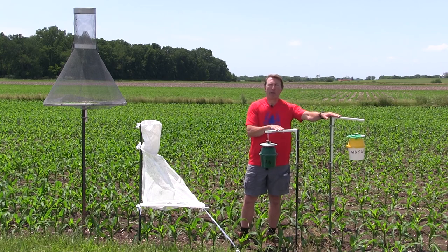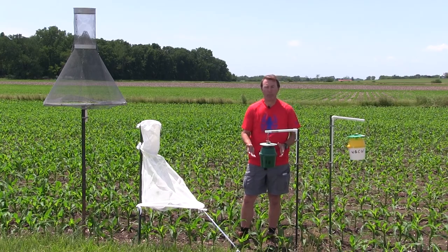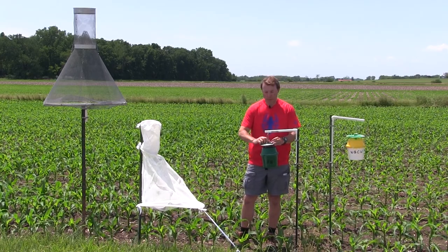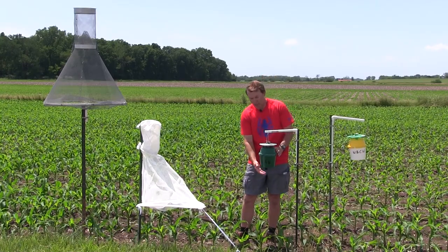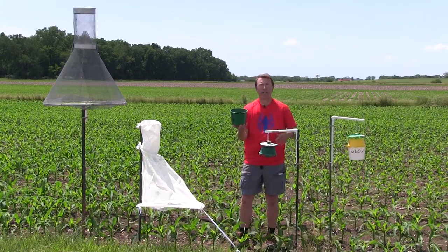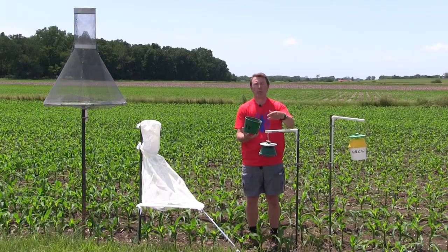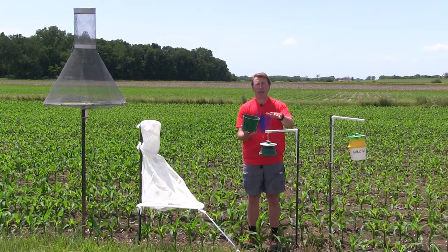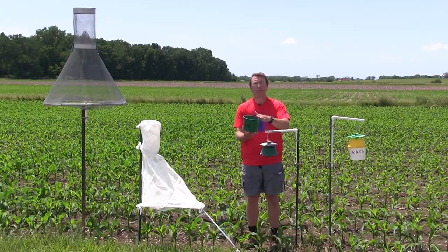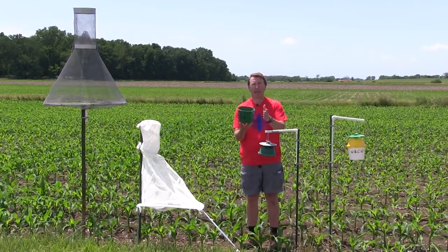The western bean cutworm and the fall armyworm traps are what's called a bucket style trap or unit trap. In addition to the pheromone, which is put in a little cage at the top of the trap, we have to make sure insects don't escape. In the bottom of these, we put what's called a kill strip — a vapor strip that causes moths entering the trap to die quickly. Without it, the moths flutter around and bang against the sides, knocking all the identifying scales off, making it really tough to identify insects. So the kill strip is very important.